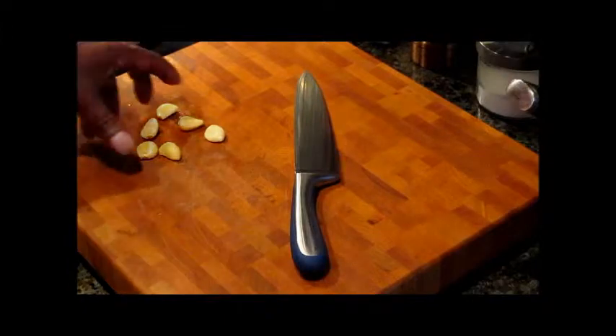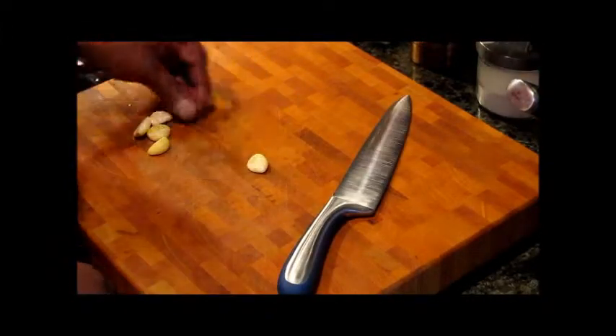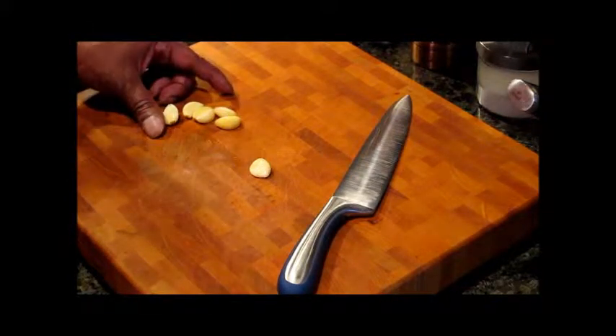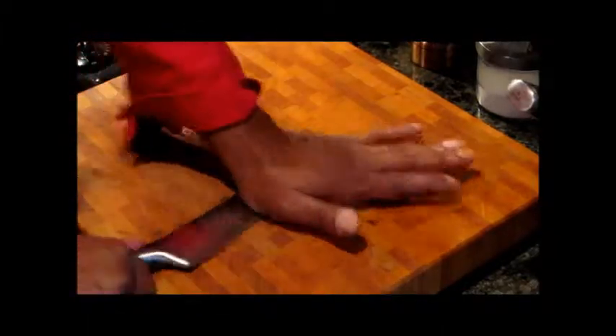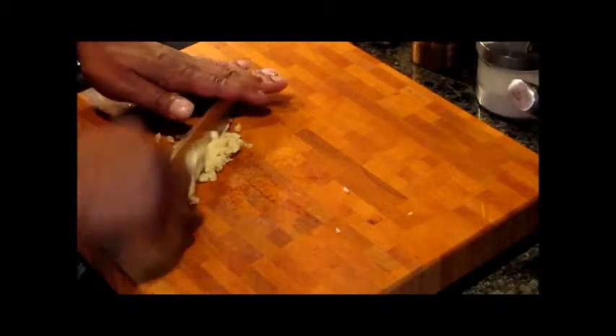The next thing we want to do is prepare our potatoes and string beans. To do that we're going to need garlic — I have six cloves of garlic here. We're just going to mash these a little bit, just like that, and give them a rough chop. Just a nice rough chop, not too fine.